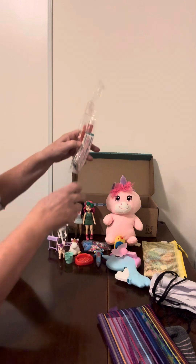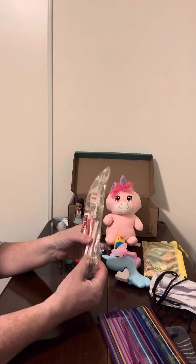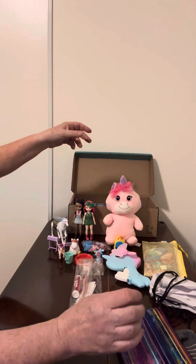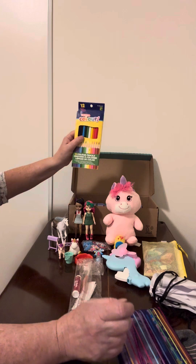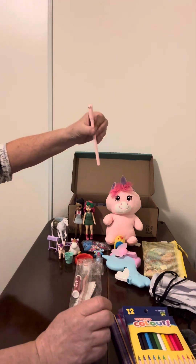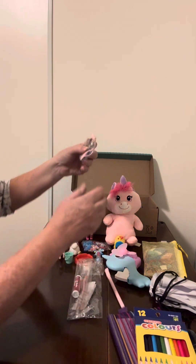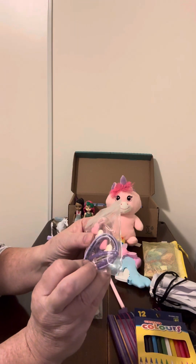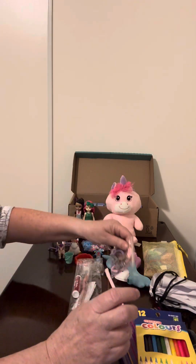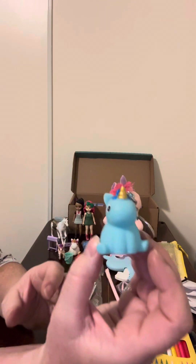She has her hygiene kit: cherry lip balm, some band-aids, a nail clipper. She has some pencil crayons, a kitty cat pen, some hair elastics, and a little Jesus bracelet.